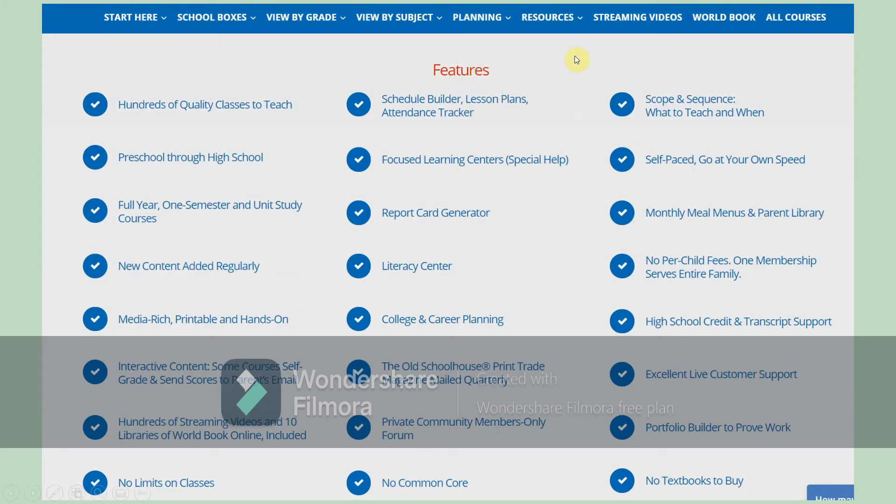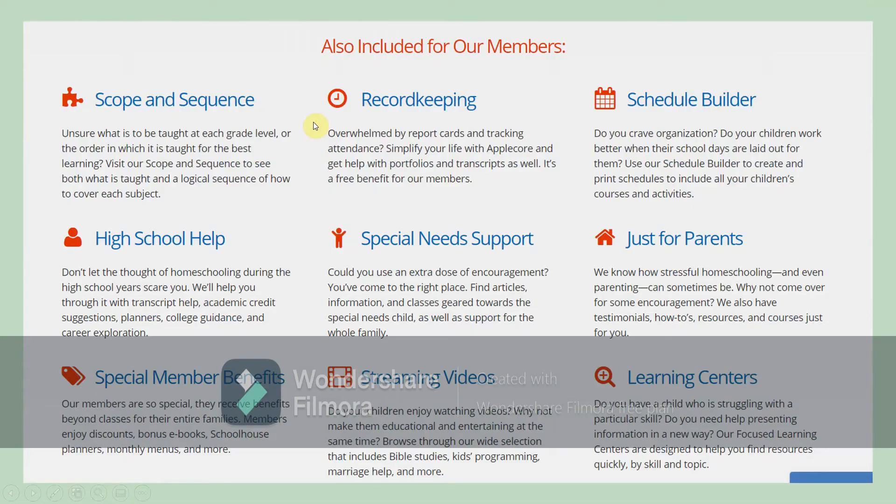The features section of their homepage is very good too. You pay one price, and once you pay your membership fee there are no limits on the amount of classes that you take. You pay one membership fee and it's for your entire family, not just one student, which I think is really nice. They will do report cards for you. They tell you what to teach and when, you go at your own speed, there's a lot of parent helps and things around the home, and you get their magazine mailed quarterly when you sign up.